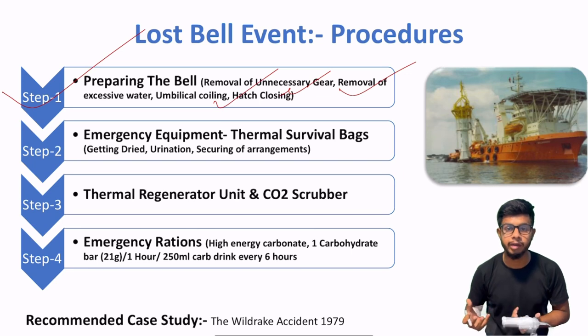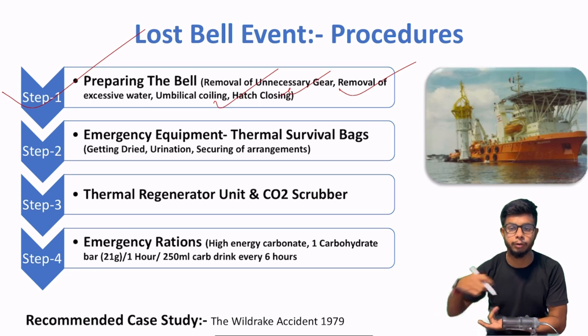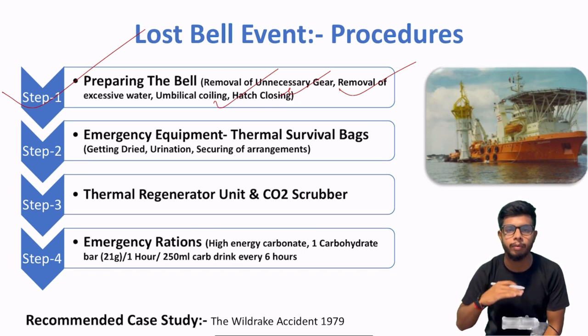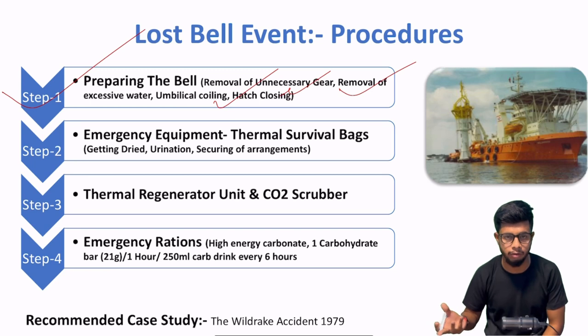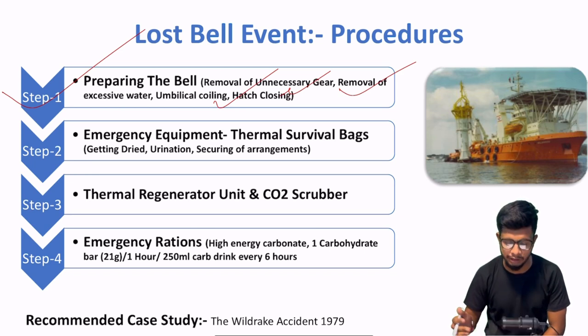After that, coiling. Aapke jo umbilicals hain — oopar se jo additional umbilical length dive bell ke andar padi hui hain — usse coil karna hai. Round figure mein coil karo taaki jo diving bell ka surface hai uske upar thoda elevated platform ban jaye jahan pe saturation divers rest kar sakein. Because hypothermia conduction aur convection ki wajah se ho sakta hai agar aap surface pe lete ho. Umbilical bhaut zada strong aur armored material ka hota hai — itni jaldi damage nahi hota.